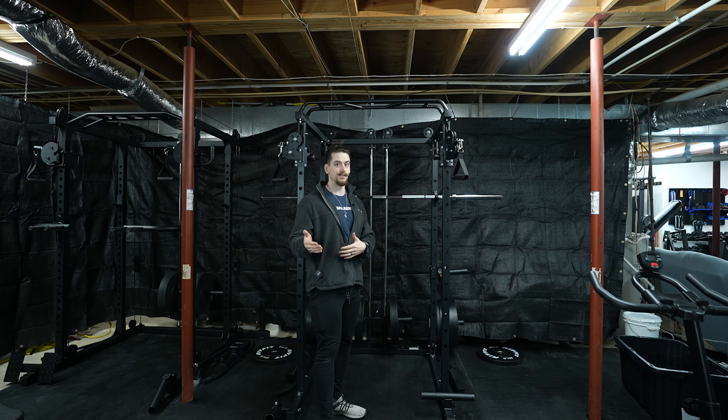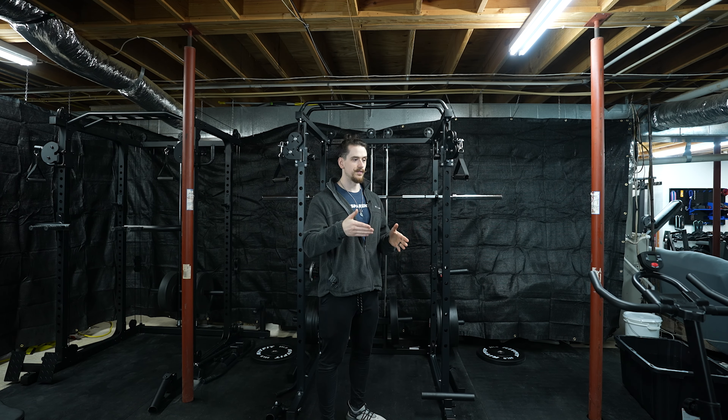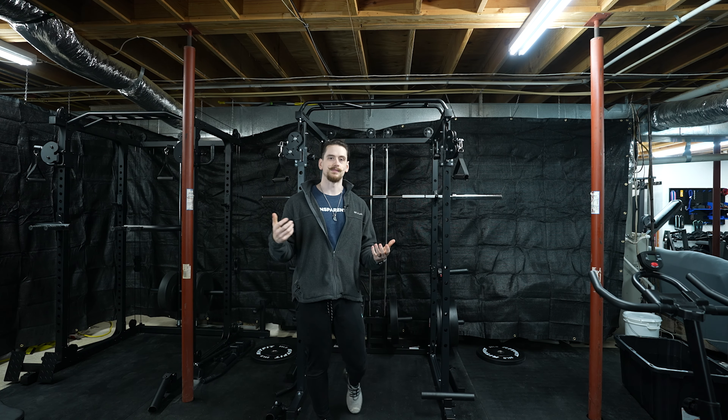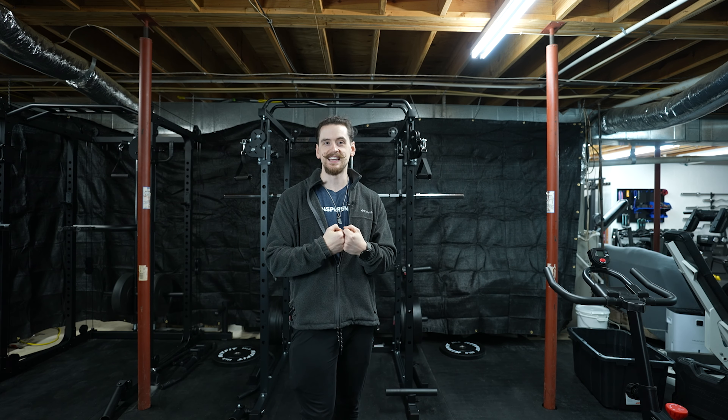So when we get down to the real question — would I recommend you purchase this package for the money? I would actually say no. The reason is: what I would actually do instead, if you want to buy everything from RitFit, is put the rack in the cart, add the dumbbells and bench you want, and then buy iron plates personally rather than bumper plates. You're going to save more money going with iron plates, and you'll actually be able to get the most out of the cable trolley, loading it all the way rather than being capped at 270 pounds.